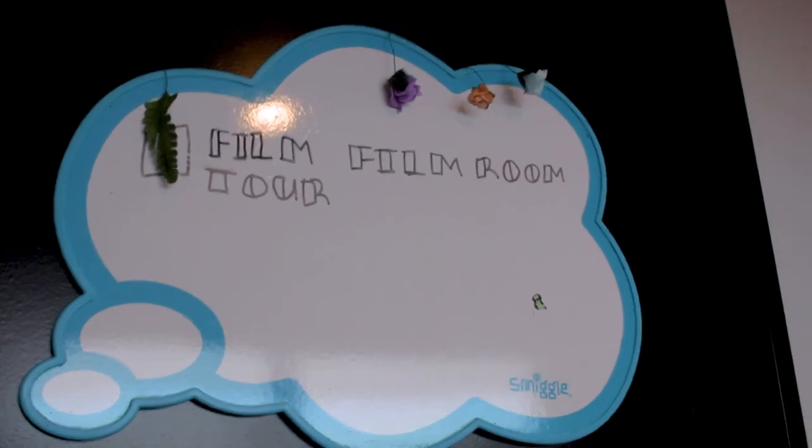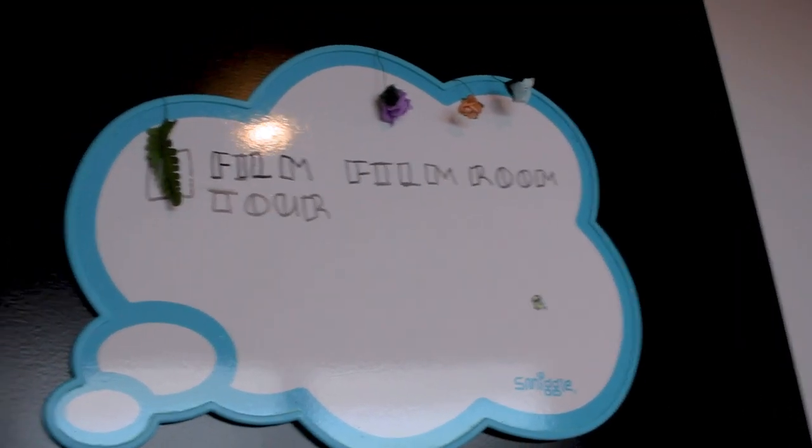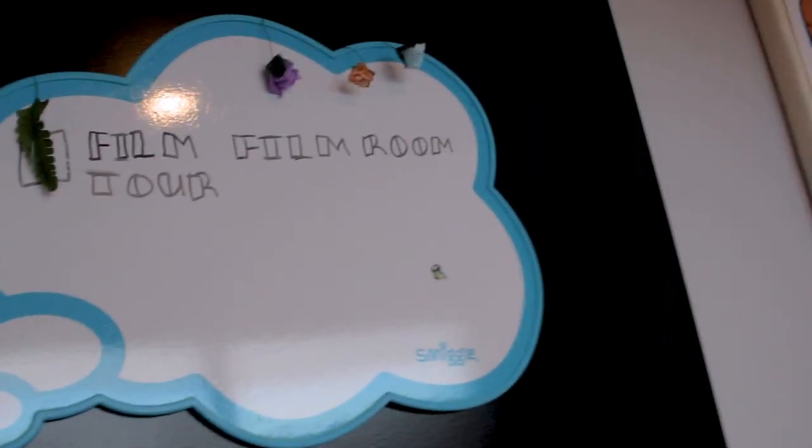Like every room tour, we're going to start at my door. Here we have this whiteboard that I've literally had for about 12 years. It's been chilling in the corner of my room or in the attic and it's finally got a purpose — it's like my checklist.